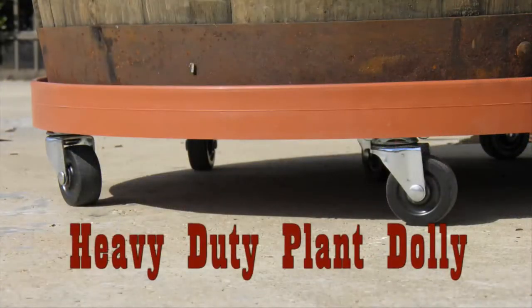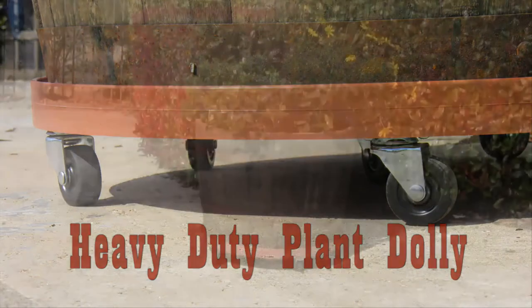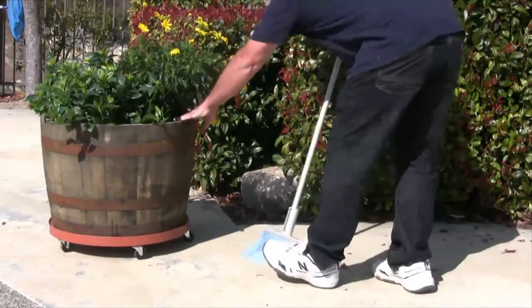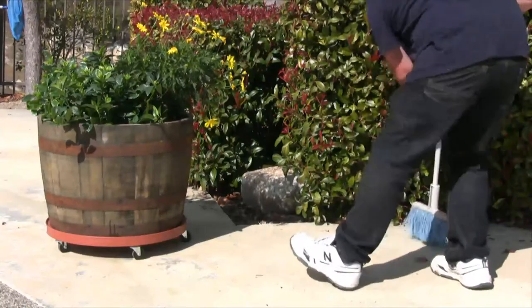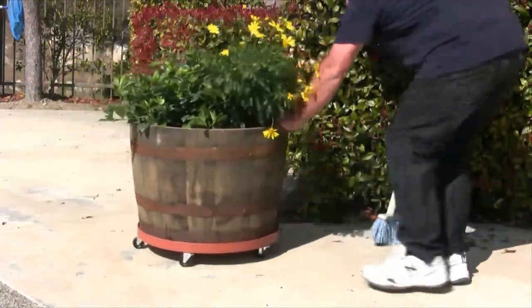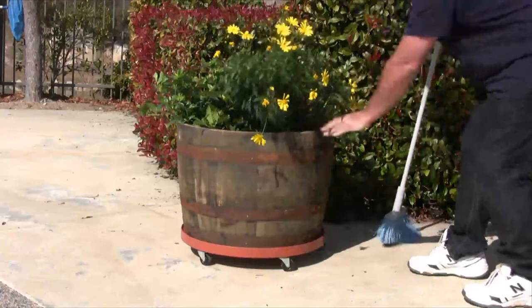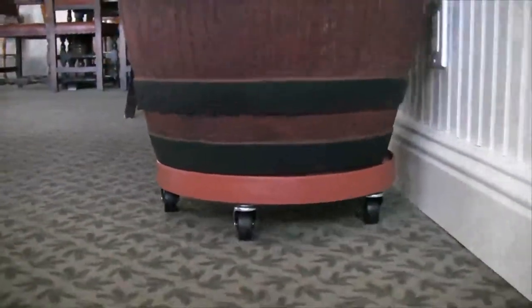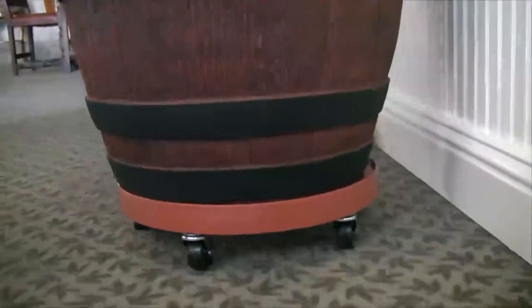The heavy-duty plant dolly is the perfect way to elevate your potted plants off the ground for drainage and to easily move heavy items around into place. These dollies are a perfect addition to your gardening supplies. They'll keep all your potted plants, including trees, bushes, and flowers ready to move around when needed. You can use the plant dolly for both indoor and outdoor plants.